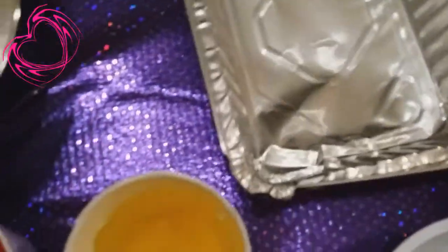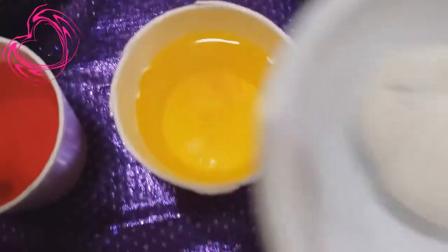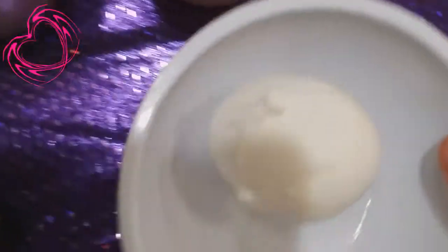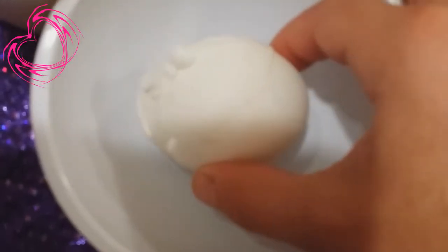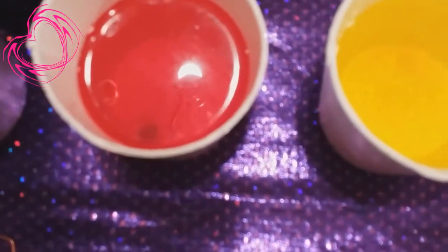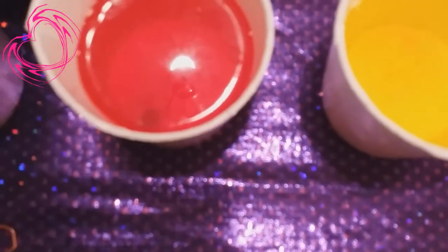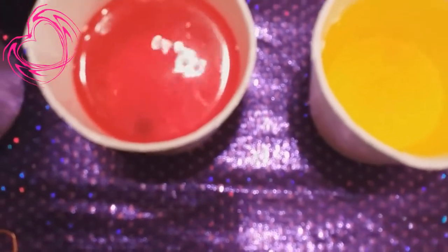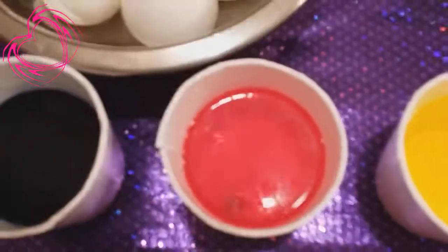In case you're wondering what happened to that egg in the beginning of the video that was really cracked — well, here it is. There you go. That's the egg that was really cracked, but I guess I can still eat this little fella. It looks kind of like a smiley face. This kit came with six different coloring tablets, different colors of tablets, and with stickers and all that good stuff, so when the eggs get nice and colored I might put some stickers on them, but I don't know.